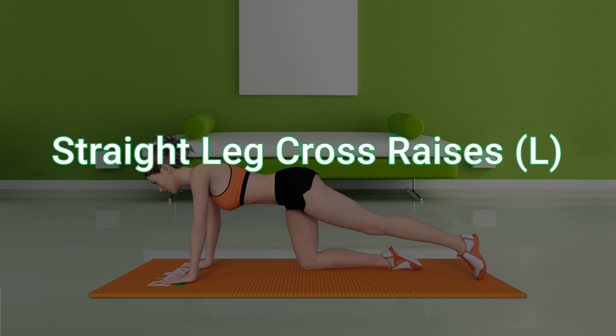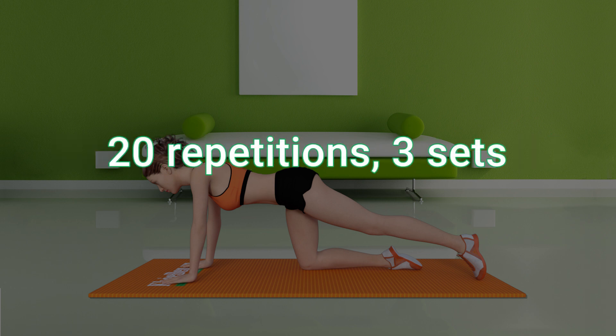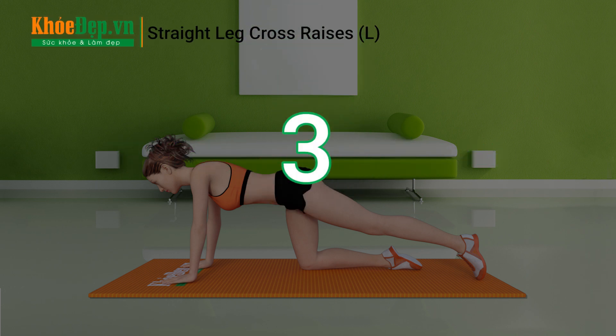Straight leg cross raises left, 20 repetitions, 3 sets. Get ready. 3, 2, 1, go.